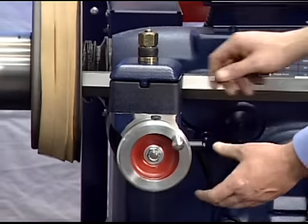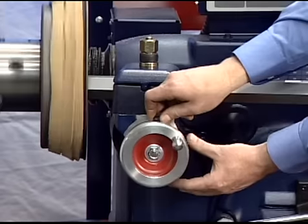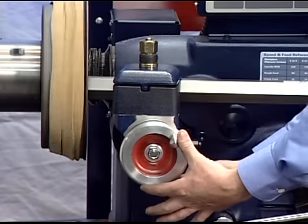Loosen the dial lock screw on the cross-feed hand wheel and set the dial to the diameter of the drum as measured with a micrometer.